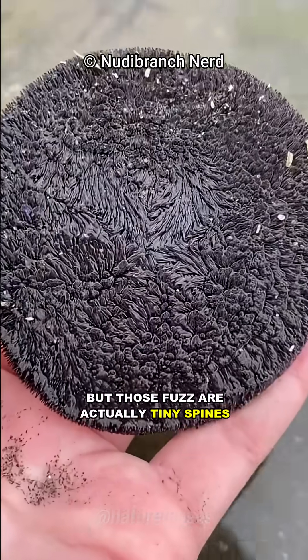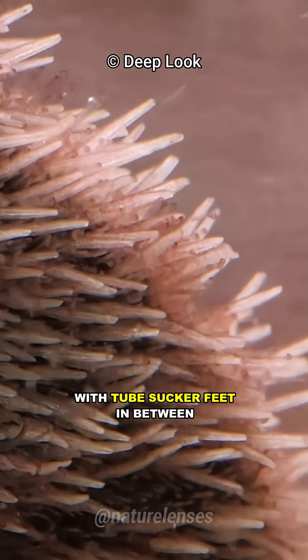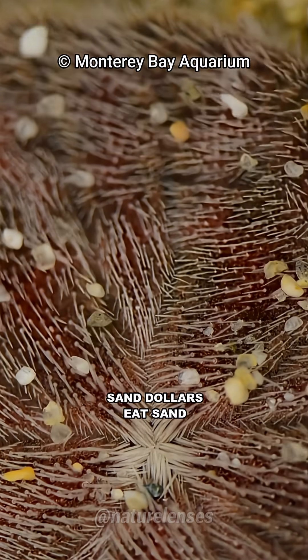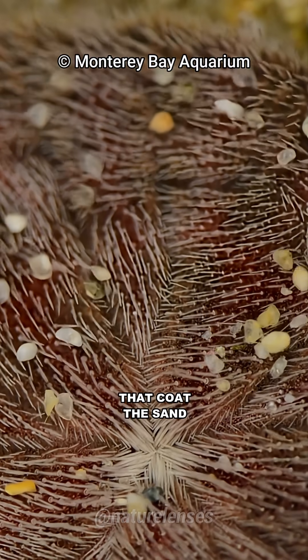They look fuzzy, but those fuzzes are actually tiny spines with tube sucker feet in between, which they use to sift grains of sand to eat them. Yes, sand dollars eat sand. They're looking for the algae and bacteria that coat the sand.